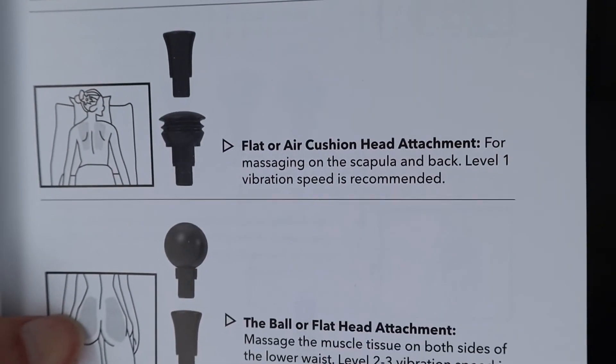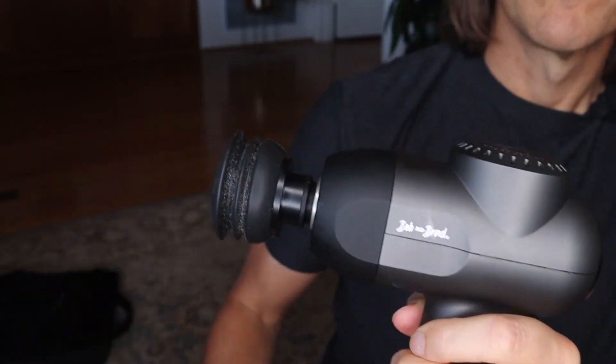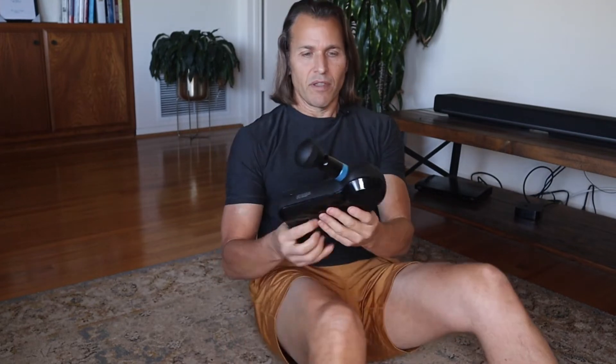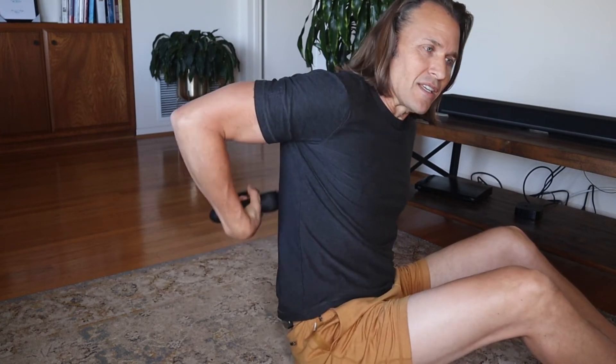Trying the upper back with the flat cushiony one. This is the one I like a lot — put it to two or three. I do get these little kinks when I'm sleeping, so this feels pretty darn good. Here's where the difference comes in with the Theragun. The Theragun, because it has all these handles, I can hold it in many different ways and get a lot more movement on my back. This is definitely a distinct advantage for the Theragun — having three different gripping areas.